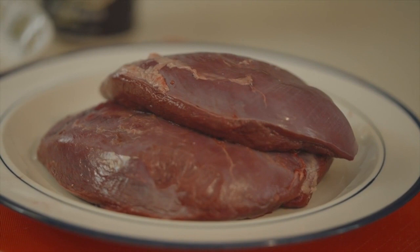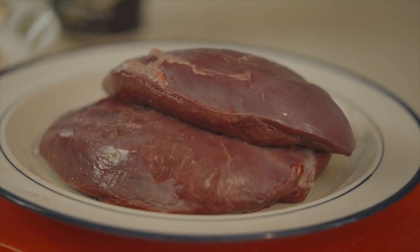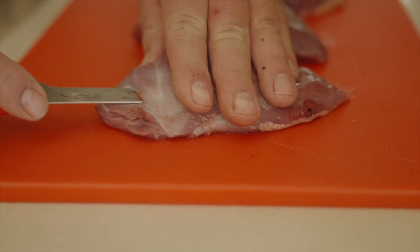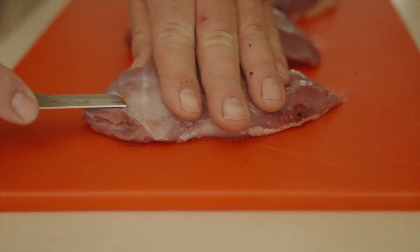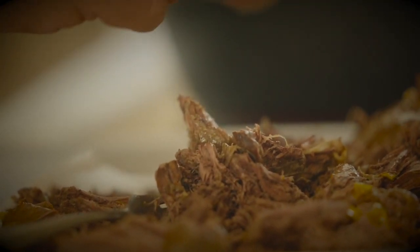If you want to keep the skin on, the silver skin is really, really tough. So I like to peel them, get rid of the silver skin. If you go low and slow and you braise it like this and shred it, it gets rid of that silver skin.